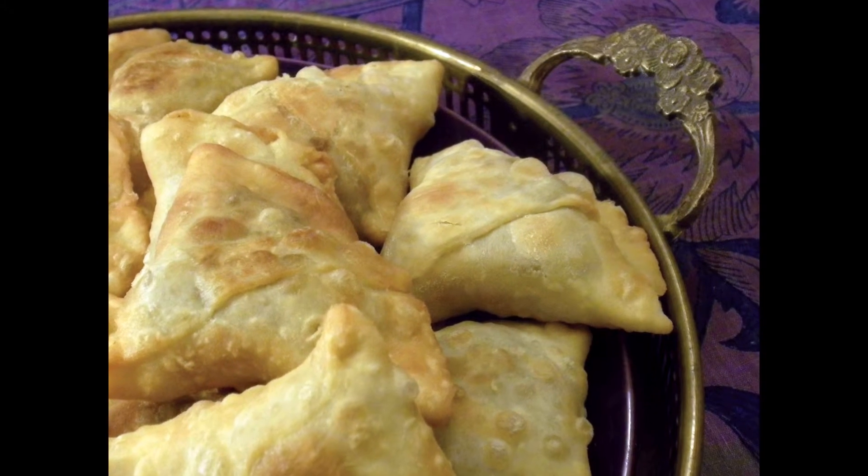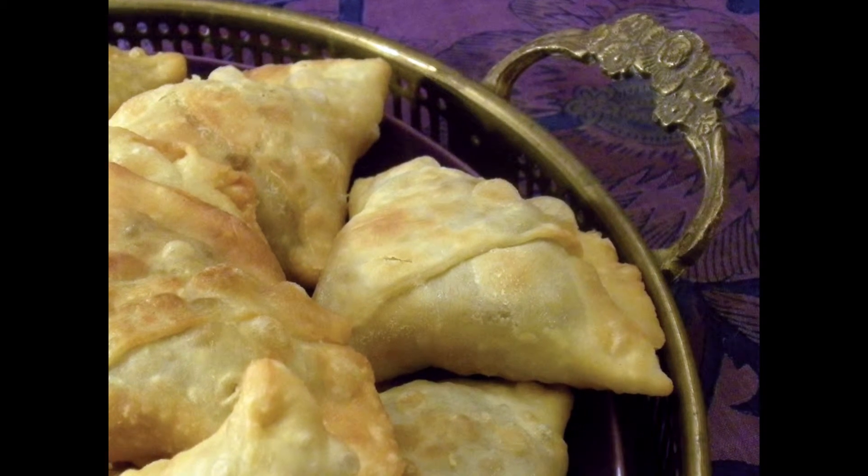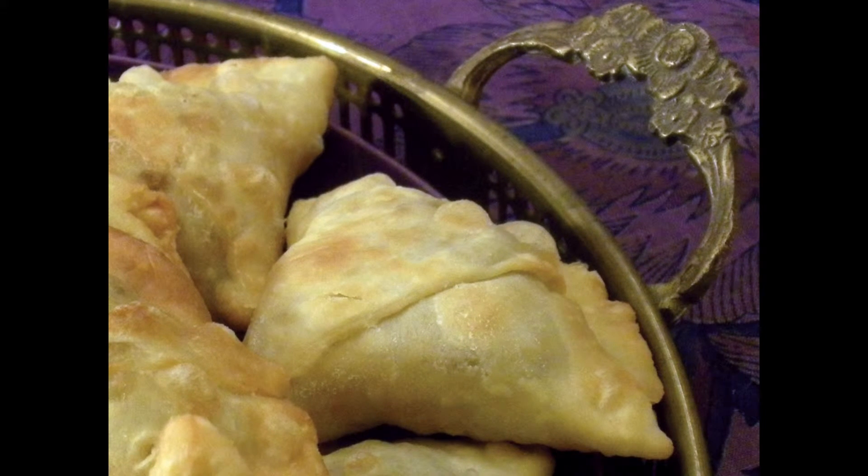To this day, I've still never eaten samosas in an Indian restaurant — I always make them myself, and I hope I've inspired you to try samosas in your own kitchen.